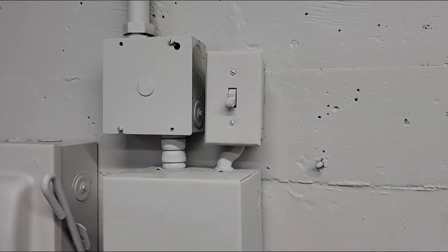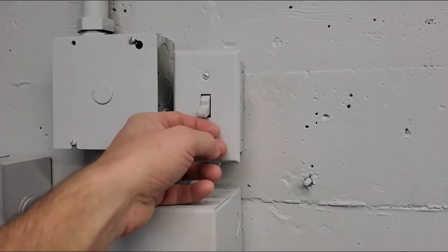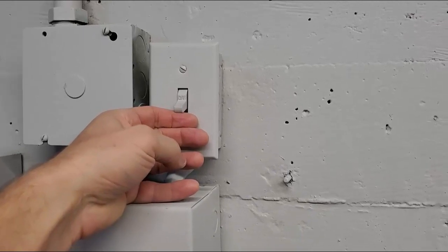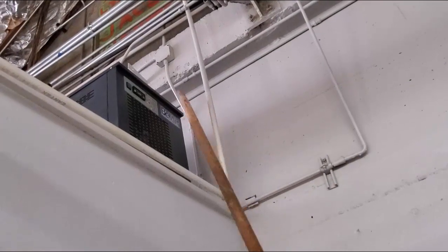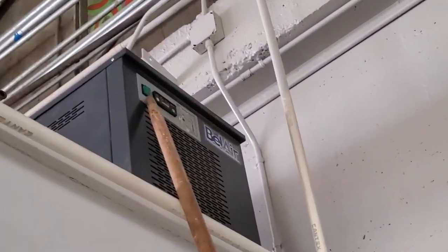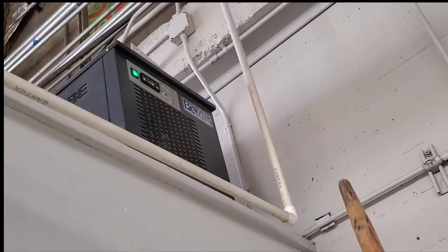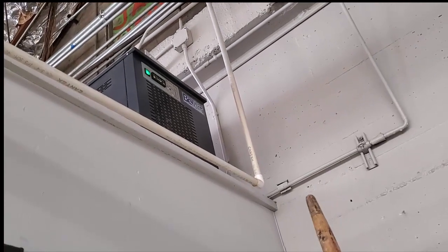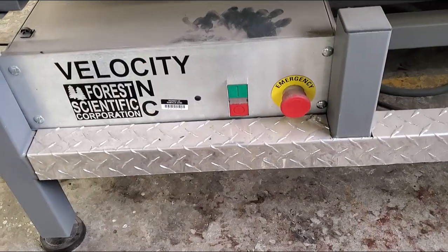The first thing you want to do before plasma cutting anything is to make sure the air compressor is on. Come on to our back room, flip this switch, and that'll turn on the air compressor. The next thing you want to do is turn on the dryer. If the air compressor's on, the dryer should always be on, because the dryer will get rid of moisture in our gas line or any condensation.